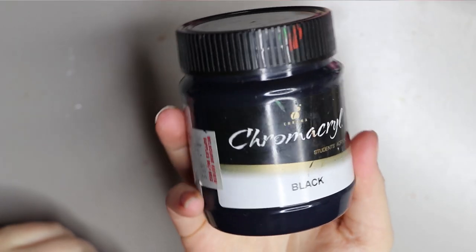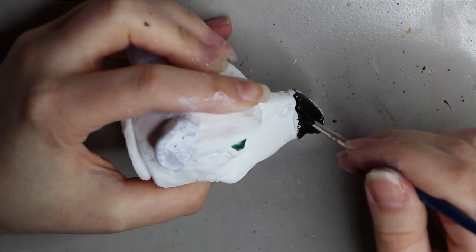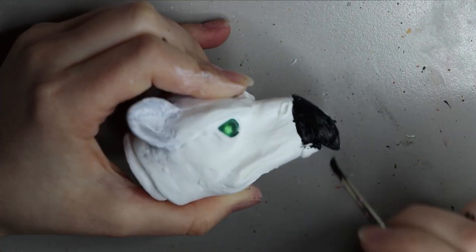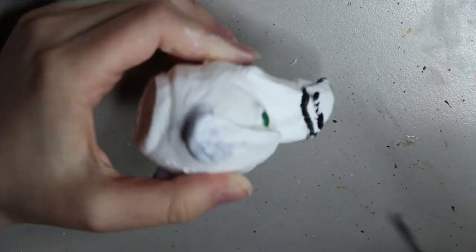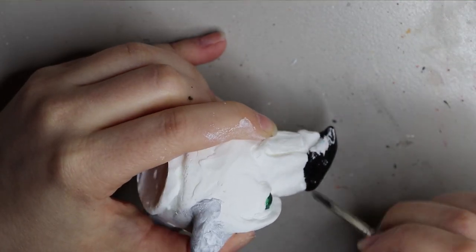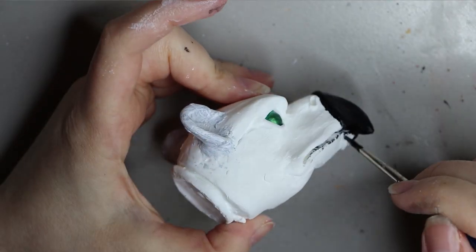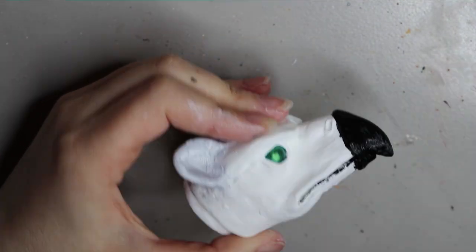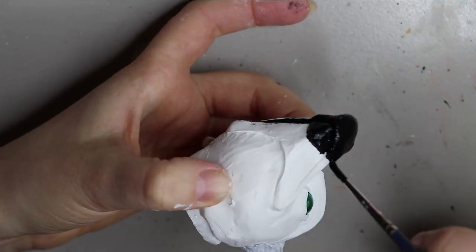Moving on to some black paint — I'm using a Chroma Cryl acrylic black paint. I'm going to be doing a black beak, and the commissioner wanted the griffin to have gray skin. I got a fair few reference pictures sent to me, which help a lot to bring the creature to life. If you ever do commission me, do send some reference photos because it really helps. I was originally going to just do the tip of the beak as black, but I decided to go ahead and paint the whole beak area black, including underneath.